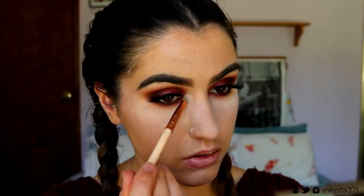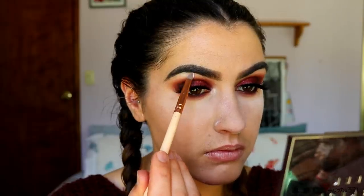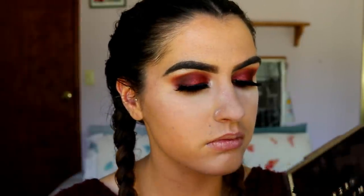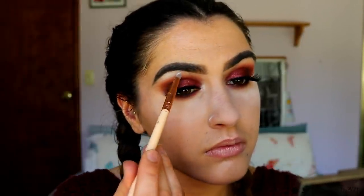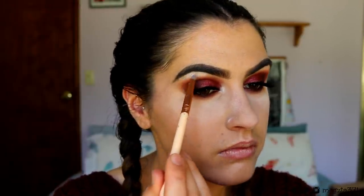Taking some of that deep brown shade from the Morphe 35O palette on a definer brush from Zoeva, I'm wiggling this really tightly against my lash line, focusing it on the outer corner and tapering it in towards the inner corner, then buffing it out a bit with Bitten. Next I'm taking Shimmer Shimmer on a pencil brush and placing this on my inner corner and brow bone. I actually decided to go in with a matte shadow for my brow bone because I've got a few stray hairs, so I've gone in with White Lies from Makeup Geek instead. Then quickly placing on some bottom lash mascara and wiping away the excess translucent powder.